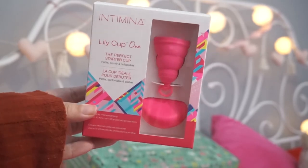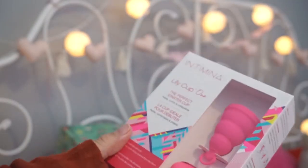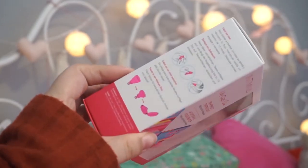Next up we have the Intimina Lily Cup One — I think that's how you say it. It's one of those menstrual cup things. I've actually wanted to try one of these, so this is going to be cool. I've never tried one. And it's hot pink — my favorite color.